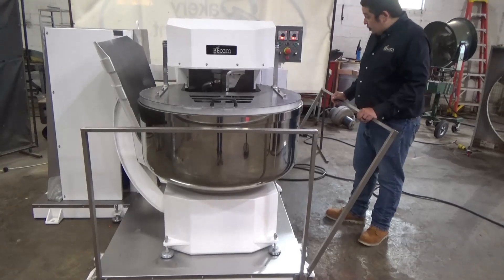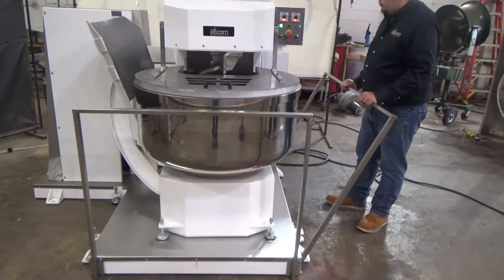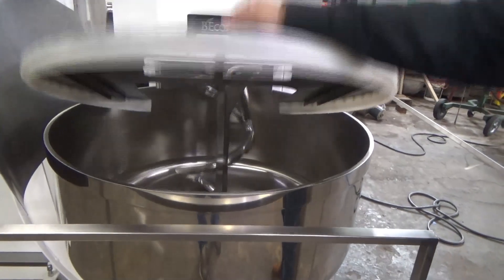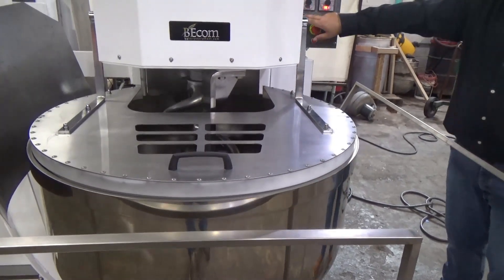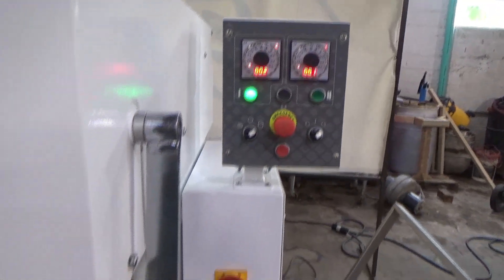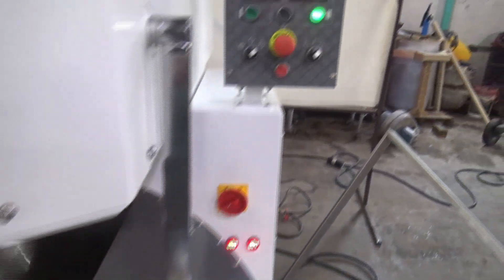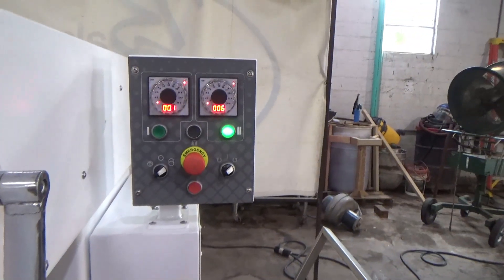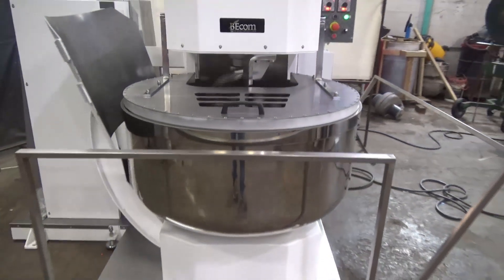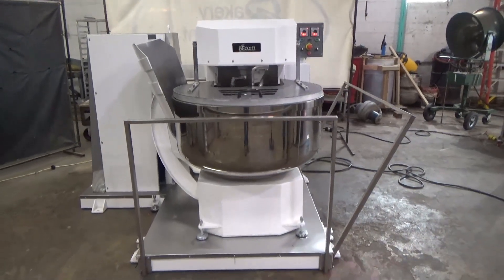Now we'll select mode two, which is both timers. We're going to hit start and both timers will cycle down. Here's a safety. We'll hit start again.